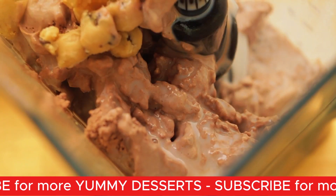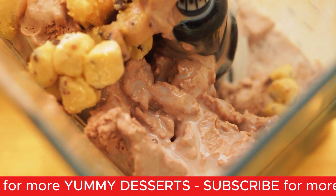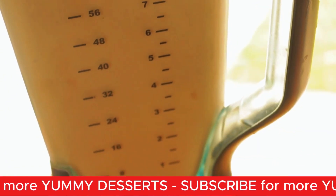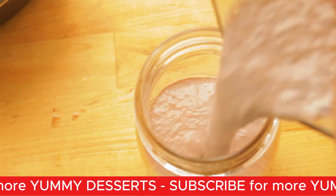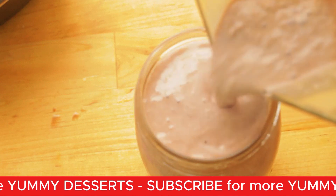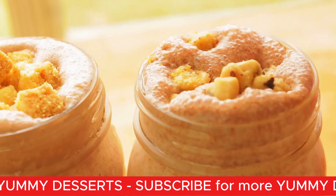If you don't have a recipe for cookie dough, I do have mine and I will link that in the description box. Then you're just going to blend it up, pour it into your jar or cup, and then top it off with some cookie dough. The cookie dough sank to the bottom because it was heavy, so it was really nice to have those chunks in there when you drink it.